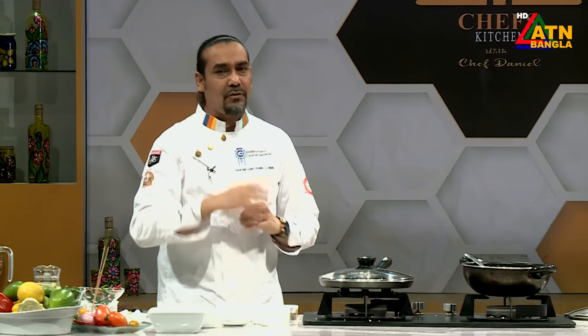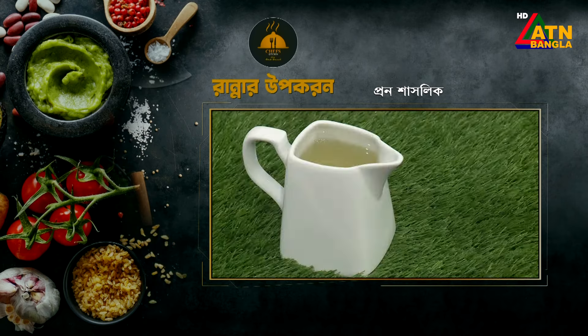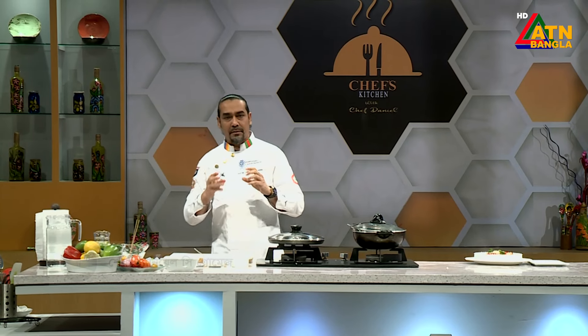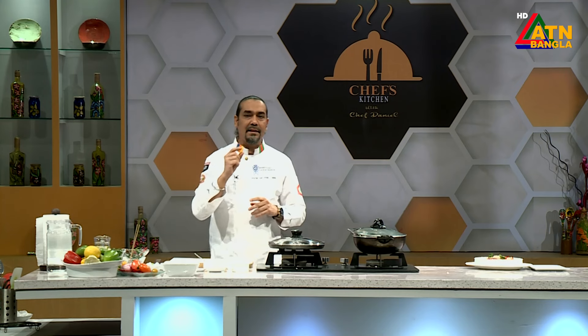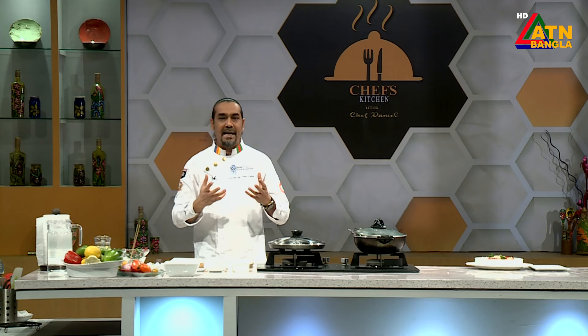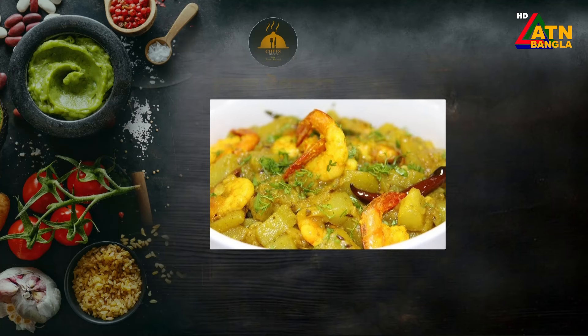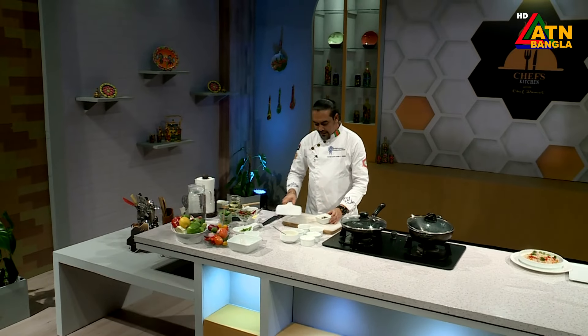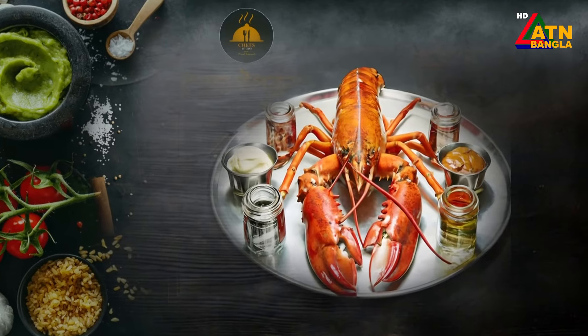We will be able to see the Prawn Shashlik. Label brush, mustard paste, laban — we will be able to find the Prawn Shashlik family. This is called Baby Shrimps. This is called Laudie Chingri, which is called Shrimps, which is the size of our hand. This is called Prawn, and this is called King Prawn. This is called Narikel Chingri, which is called Langoustine, which is called Lobster.